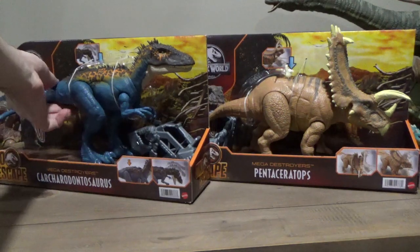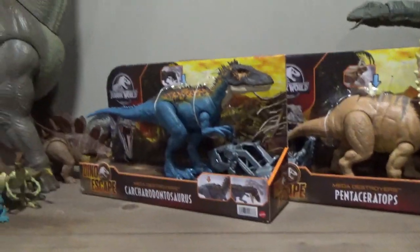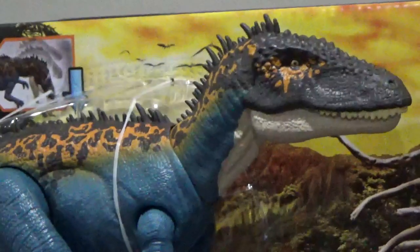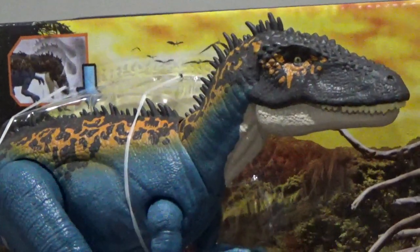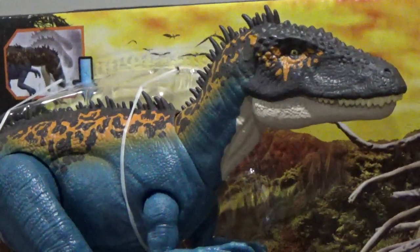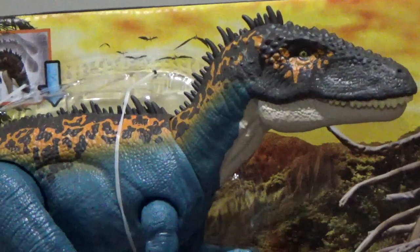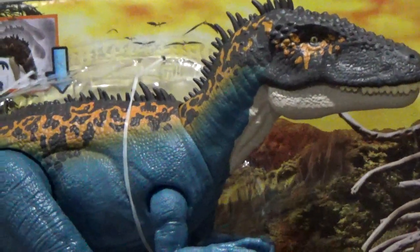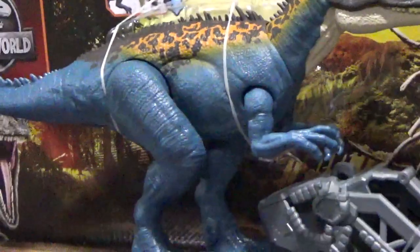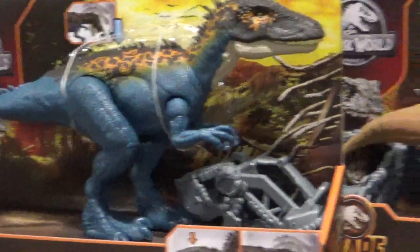Today we'll be taking a look at the new Mega Destroyers Carcharodontosaurus and Pentaceratops. Holy cow, I've been waiting so long to get my hands on these figures. They're massive! I love the color of the Carcharodontosaurus — the paint application, diversity, and mixture of colors is perfect. It looks so well done compared to other Mattel figures. The colors of blue kind of remind me of the Suchomimus figure, so I might do a comparison video with those guys in the future.